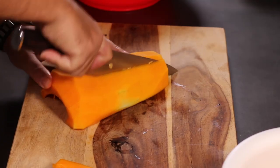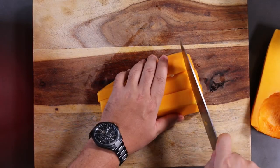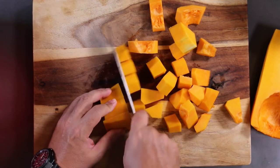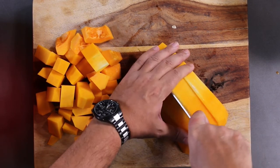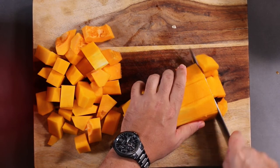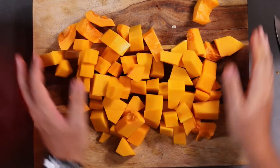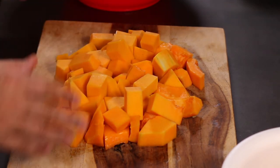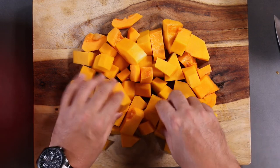Let's cut this into strips, and then cut it into rough cubes. And there we have some rough cubes. From here you can go and do most of your butternut squash recipes, like butternut squash soup, or you can take this, toss it with a little olive oil and roast it in the oven. Whatever it is that you're going to use your butternut squash in, this is how you get to this usable squash.